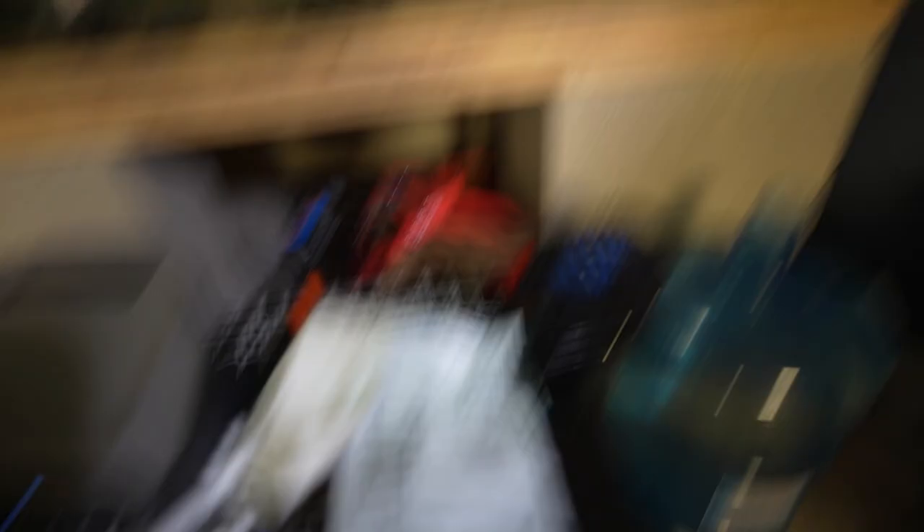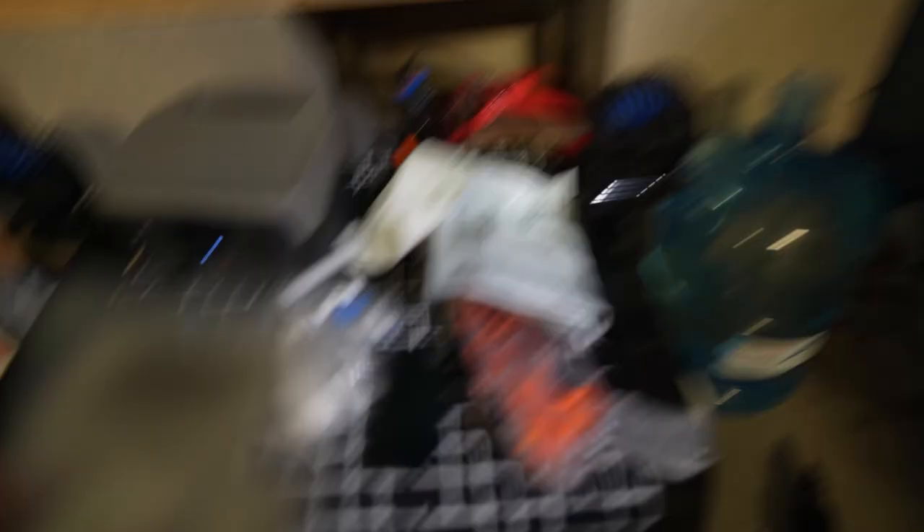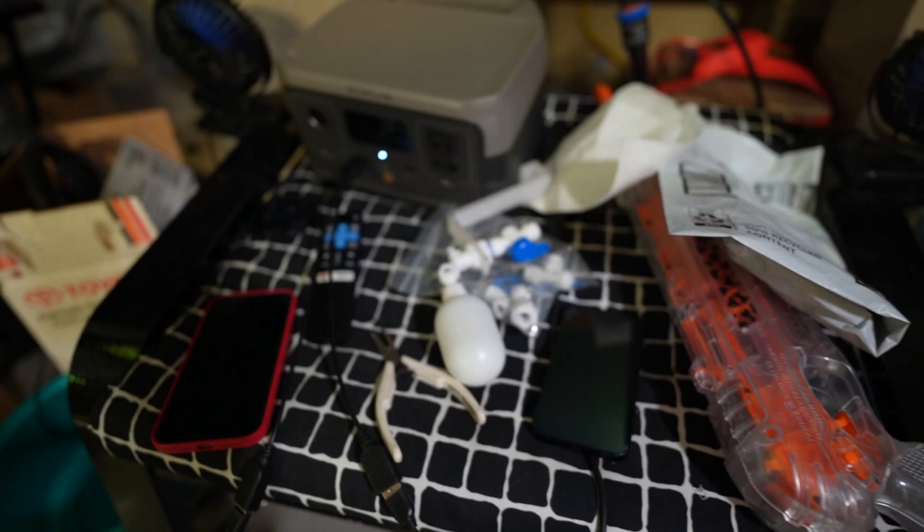I also bought this bag of bulkheads - when I say bulkhead I usually talk about those larger kinds, but I guess for this type of plumbing it uses this stuff. What I have to do is drill that container to fit this bulkhead and then connect the line to it.